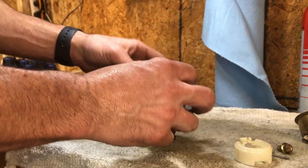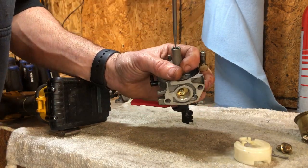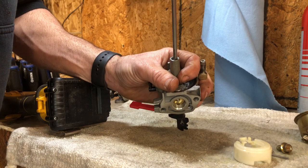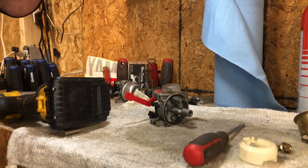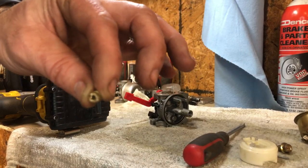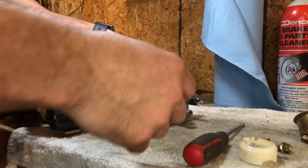We're going to take this main jet out and just double-check things. It ran, but it was starving for fuel for sure. This jet's not in bad shape at all — I can't spot a number on it, but it looks like I might be reading a 63 on that main jet. It was definitely not clogged or anything; it's looking pretty good.